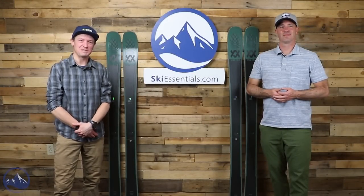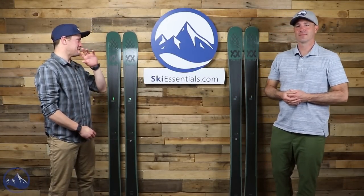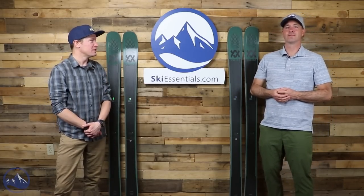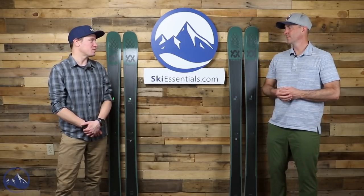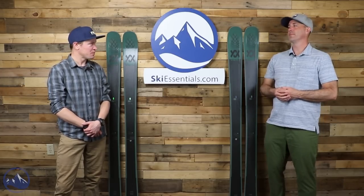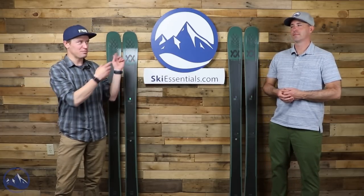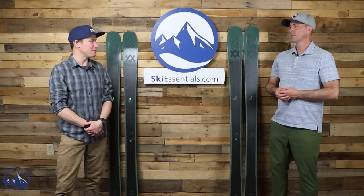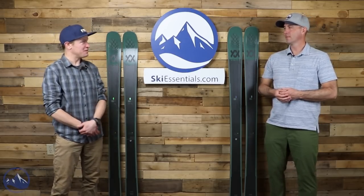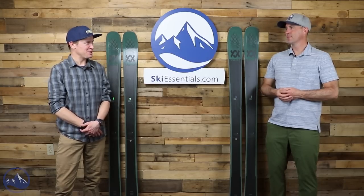Hey skiers, I'm Jeff from SkiEssentials.com. I'm Bob. How's it going? We are here today to talk about this new updated 2023 Volkl Mantra 102. Very similar conversation to the one we had about the Kendo 88 earlier this season. Basically receives the same changes. I had a lot of fun prepping the video for this one and reviewing some of that Sun Valley footage, and that was my first introduction to this new model — and a pretty darn fun place to ski.